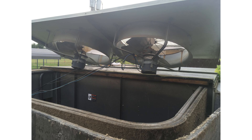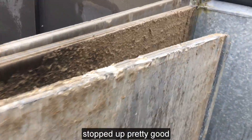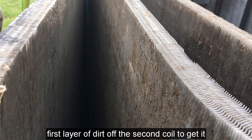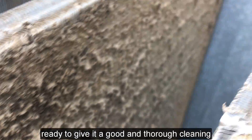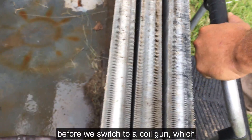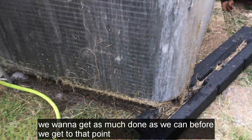Here we go — this is Jeff Casey. We've got the Voyager 20-ton package unit condenser coil stopped up pretty good. What we're doing now is just knocking the first layer of dirt off of the second coil to get it ready to give it a good and thorough cleaning. We'll get as much of this stuff knocked off as we can before we switch to a coil wand — a little better reach but not quite as much pressure.